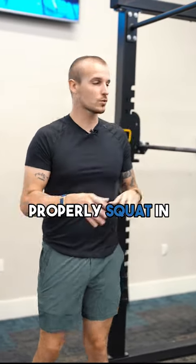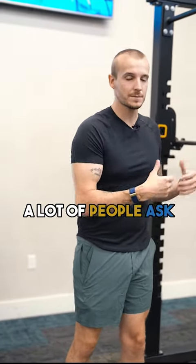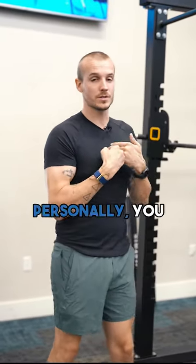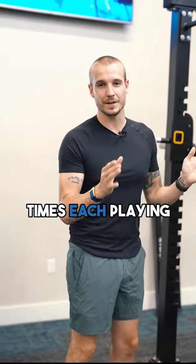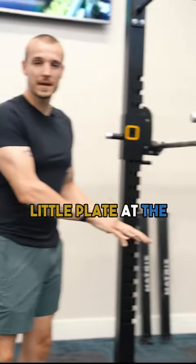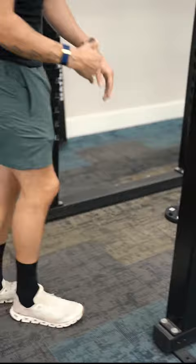All right guys, so today I'm going to teach you how to properly squat in the squat racks. A lot of people ask me how do I get myself set up and how do I go as low as possible. So here's a few tips — personally, I've twisted my ankles about 10 times each playing basketball throughout my college career, so I like to add a little plate at the base of my squat because my ankles are really tight.